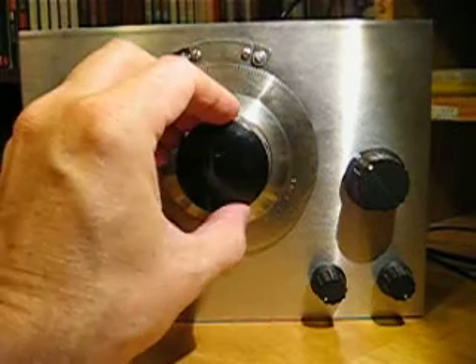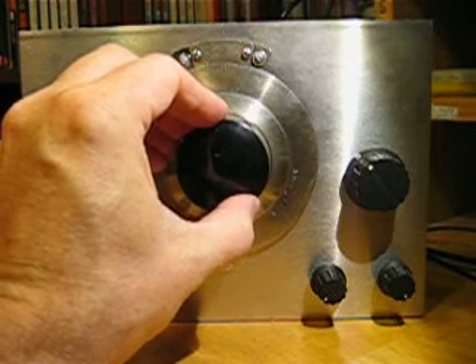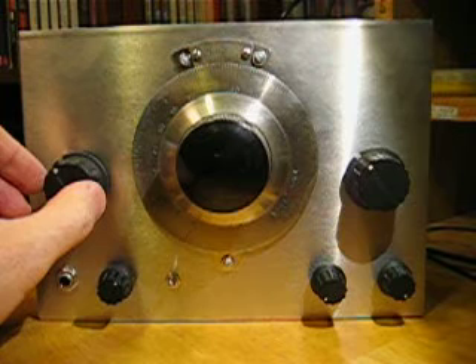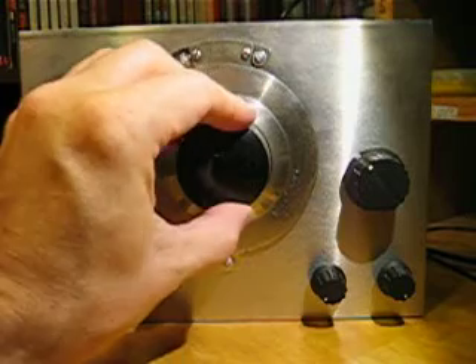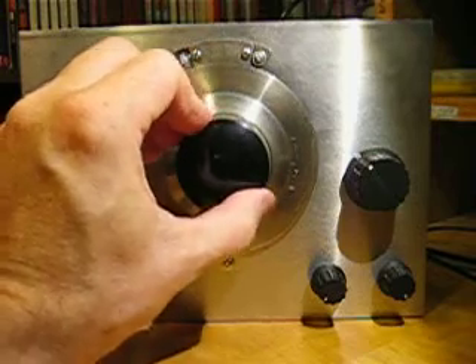Signals are not very strong on the band. Not finding any strong signals. Let's tune back.